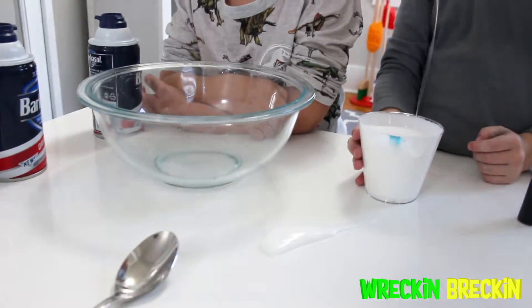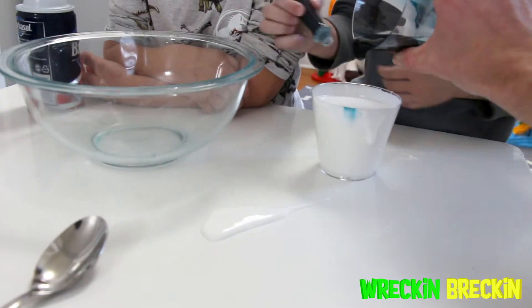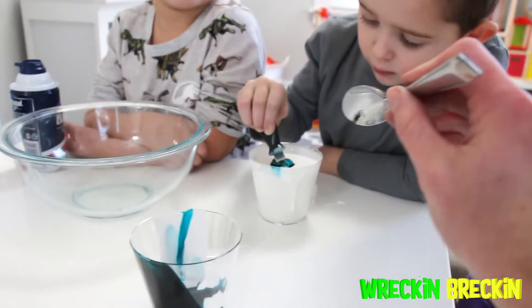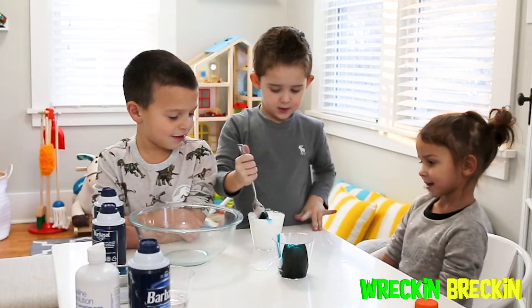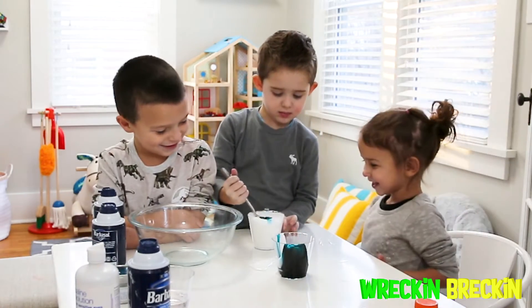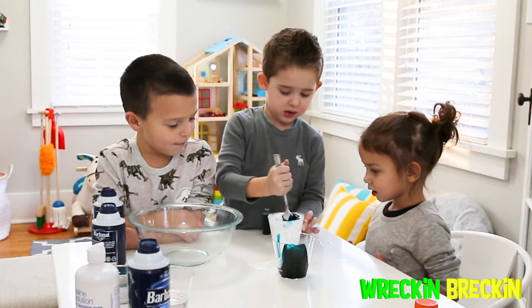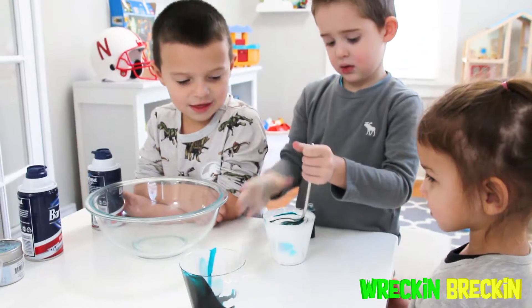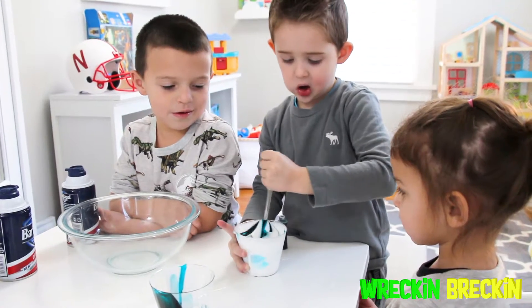If you also want to create some fluffy slime, what you'll need for today's experiment is one cup of Elmer's white glue, three to four cups of shaving cream, about five tablespoons of saline solution. Don't forget your favorite color of food coloring, a bowl, a spoon, and a cup to hold the glue. Also for a surprise, we're going to be adding glitter sprinkles to our slime. We can't wait to show you how cool this slime will be.